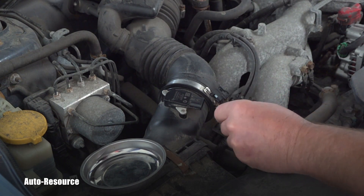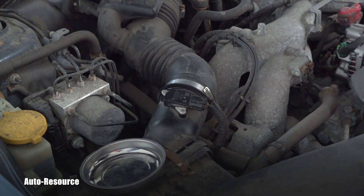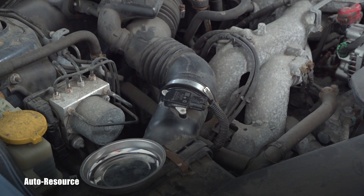Remember, this sensor reads the airflow and the temperature of the air coming into the engine, so it's an important part of the entire system and should be clean at all times. I hope you enjoyed this simple video and found it helpful. Thanks for watching and have a great day, my friend.